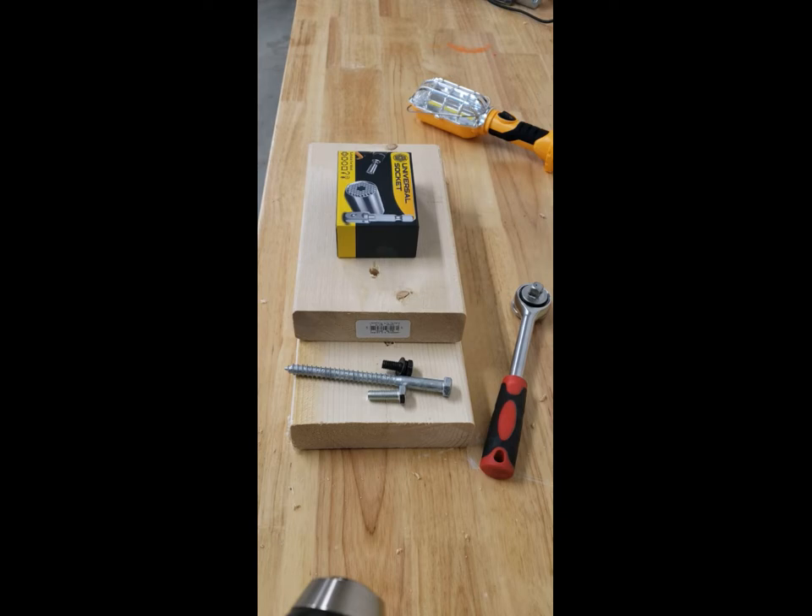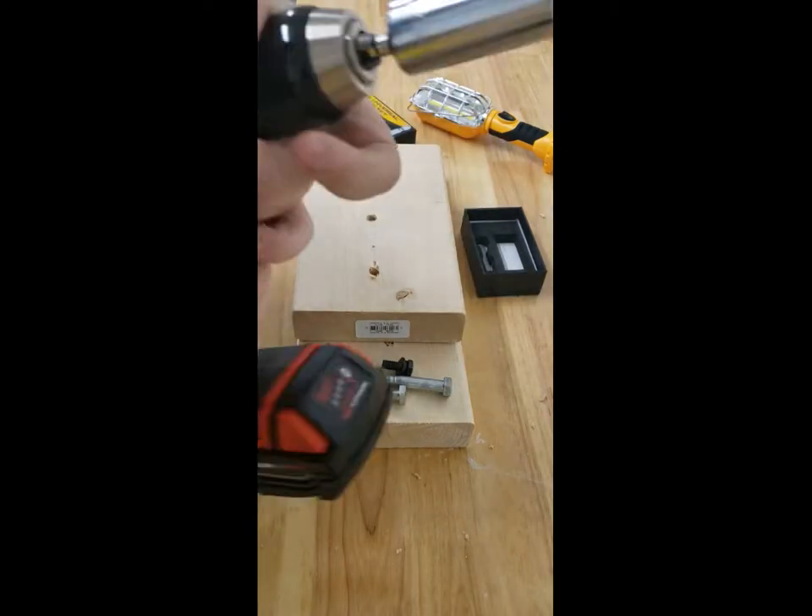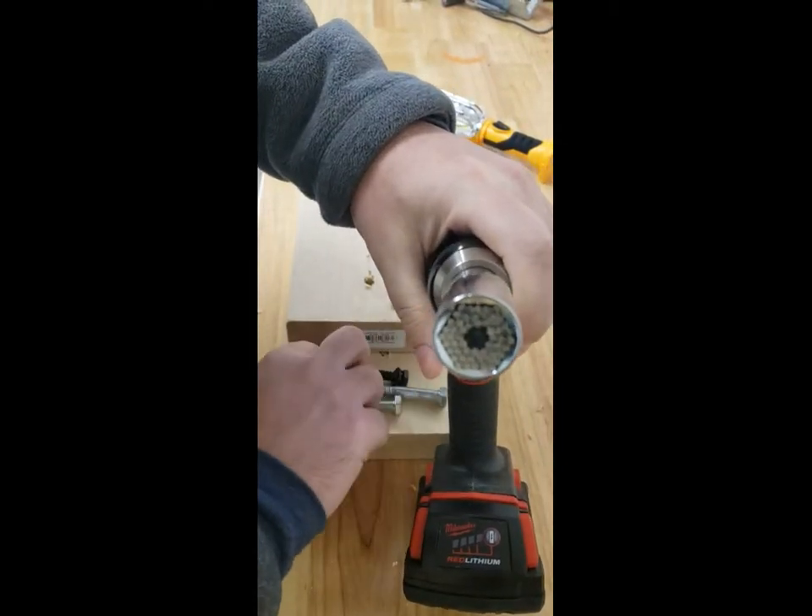Hey guys, check out this universal socket I've got — I'm gonna give it a test today. All right, so that's what it looks like.